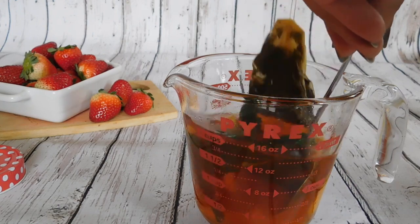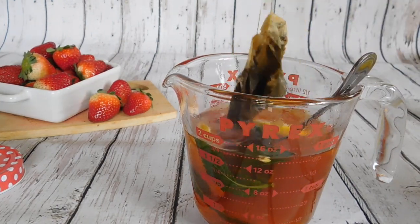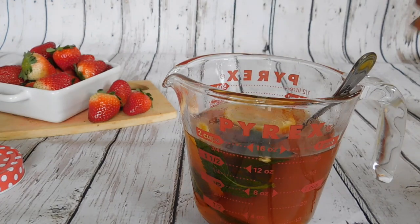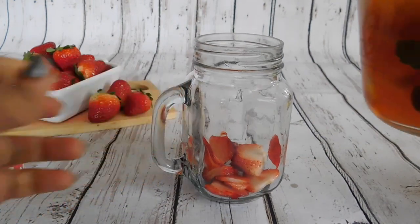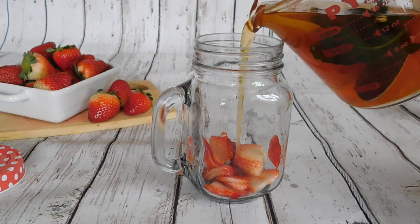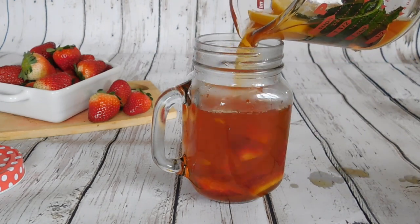I'm letting the lemon and mint stay for added flavor, but if you find the lemon or mint flavor too strong, you can remove them. Now I'm going to pour this mixture into the glass — remember, it's still hot.